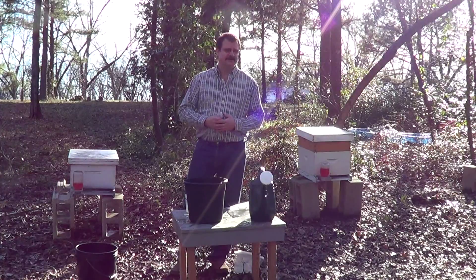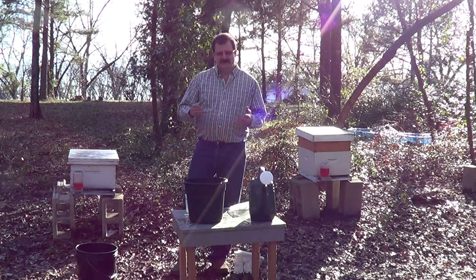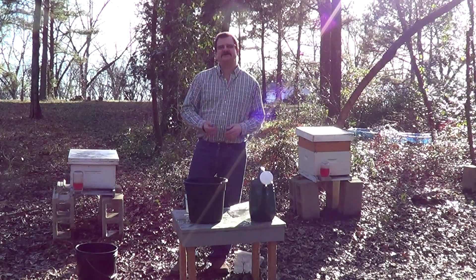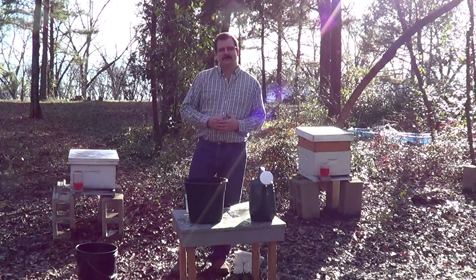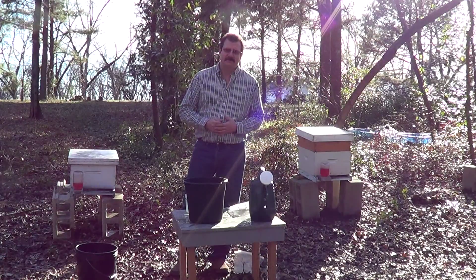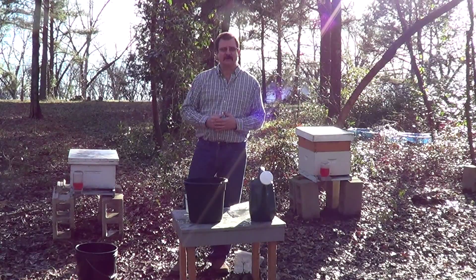Now for more information on using beneficial nematodes, just look us up. We're at southeasterninsectories.com. Thank you again for watching my third video on using beneficial nematodes to control small hive beetles.